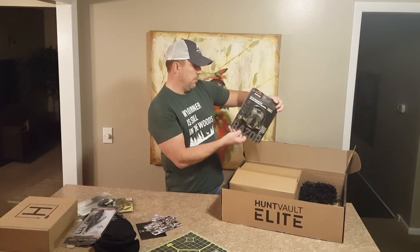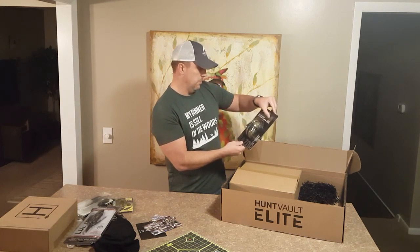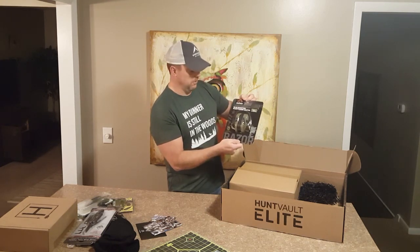Some great Walker Game Ears — these are the electronic muffs, real nice. Even comes with a nice US flag patch. These are the good ones.